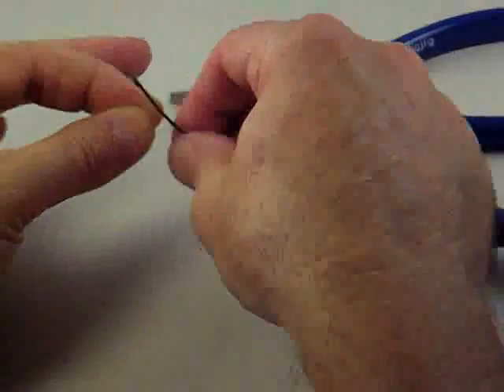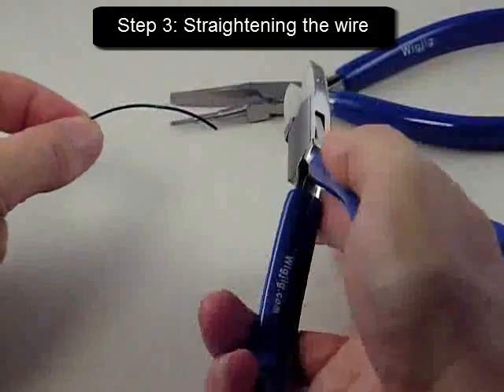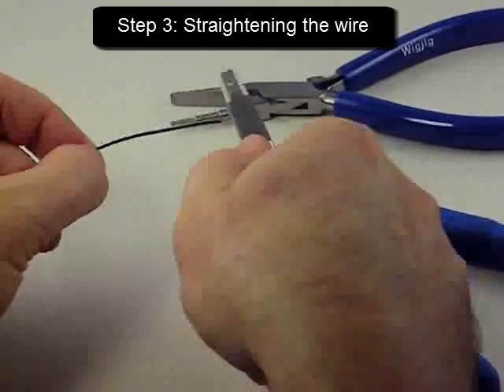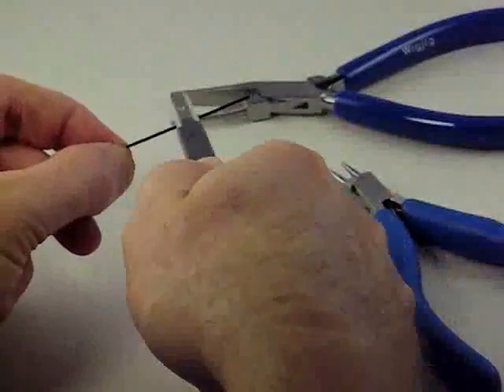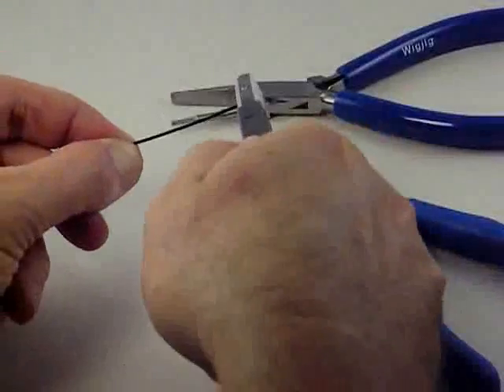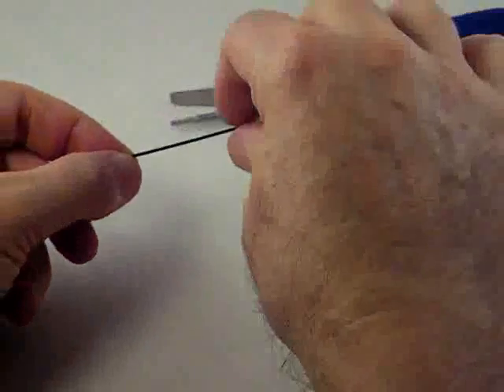Now that I have a loop in the wire I can straighten the wire. The way I do that is with my nylon jaw pliers. I hold on to the loop and pull the wire through the jaws of my nylon jaw pliers several times. That allows me to straighten the wire. It's very important that you start every project with straight wire like this.